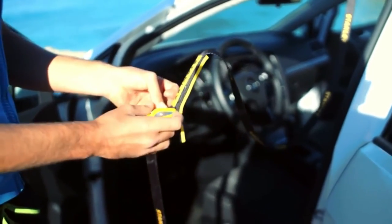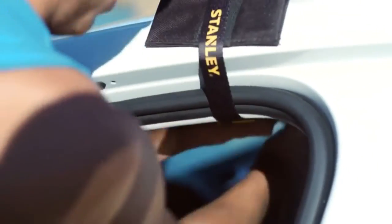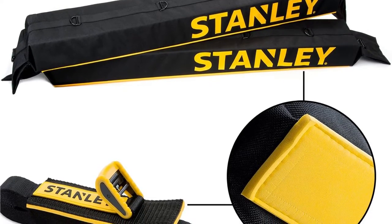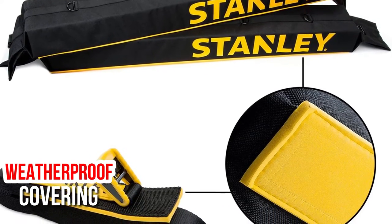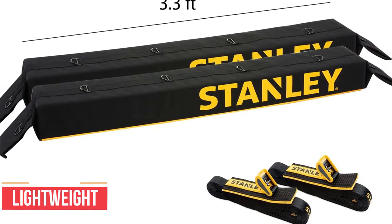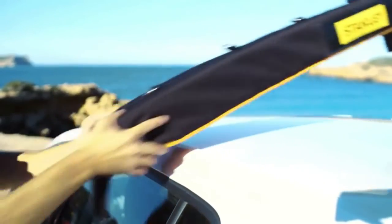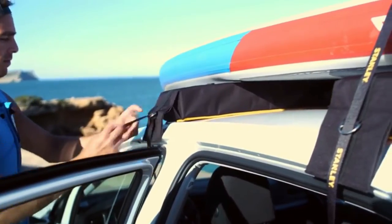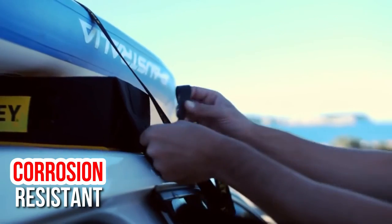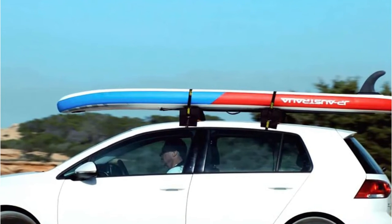As with other models with similar designs, you should always install these pads and straps with your vehicle's doors open. The cargo pads are made from polyethylene foam covered with a weatherproof covering to prevent wear. They are lightweight, shock-absorbing, and dampen vibrations on the road for stability. With this Stanley Luggage Carrier System, you get 19x1 straps with corrosion-resistant metal buckles. Easy to install, the system will keep your kayak from scratching your roof.